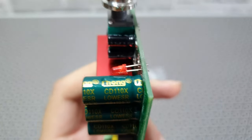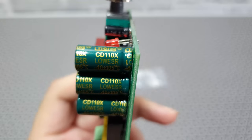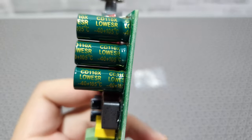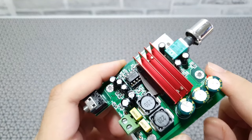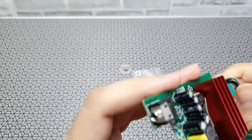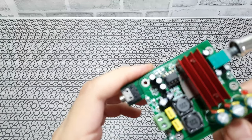There's an LED power indicator, three capacitors, and they look like really good quality. If any of you recognize them, please let me know in the comments below. There is a nice prominent heatsink, red in color, which protects the TI chip underneath. There's also a green connector at the back — I think that's the output to the subwoofer.